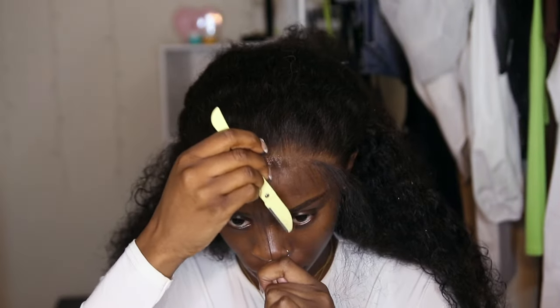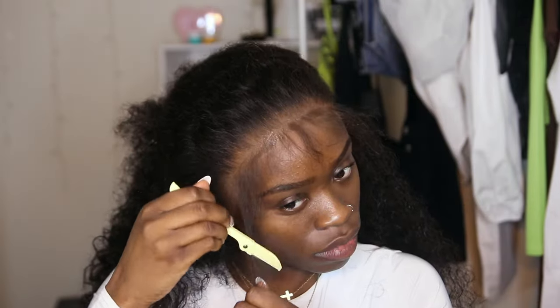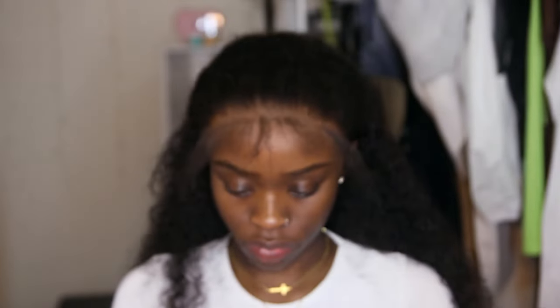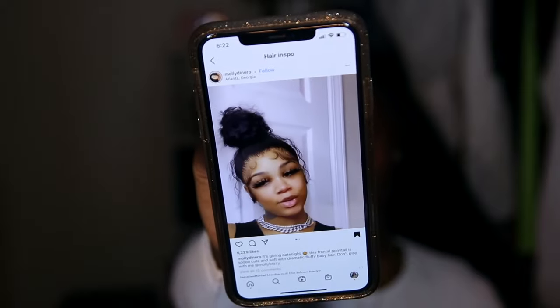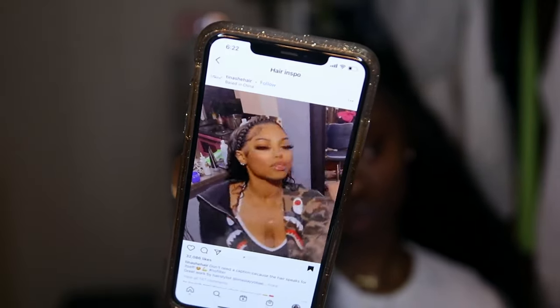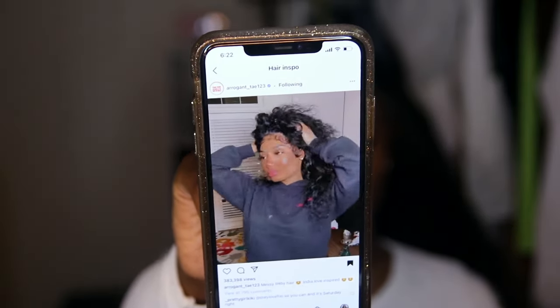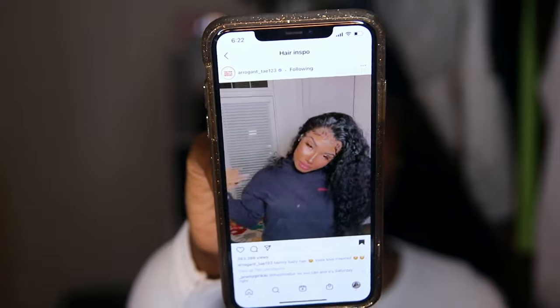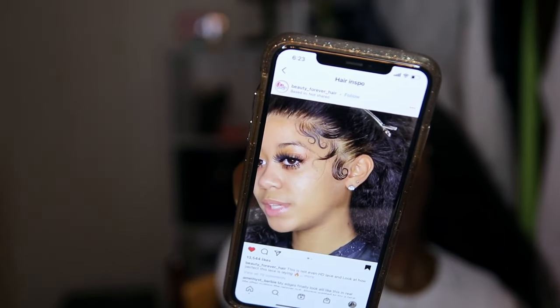I'm cutting those baby hairs down with a razor because obviously baby hairs are short. What I like to do is look at baby hair inspiration on Instagram — I have a whole folder where I collect baby hair and hair inspiration. So whenever I need help figuring out what I want to do, I just look in there. These were the videos that inspired me this time, and I usually just look at those to get an idea and then go from there.